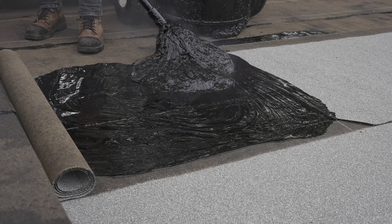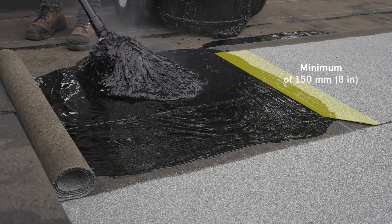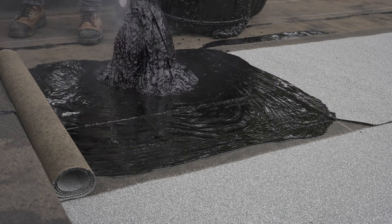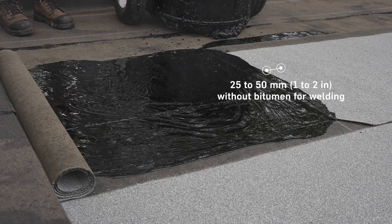Endlaps must be at least 150 millimeters or 6 inches wide. Granules of the endlaps do not need to be embedded. Simply apply hot bitumen to the granules, leaving the last 25 to 50 millimeters or 1 to 2 inches without bitumen for the weld.